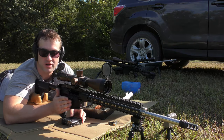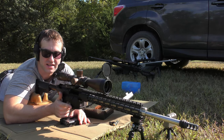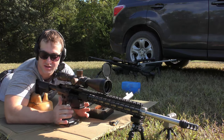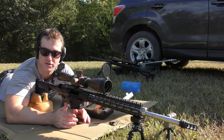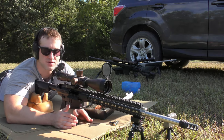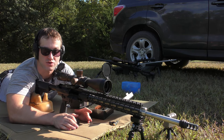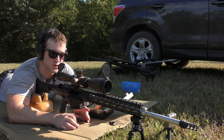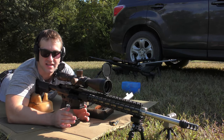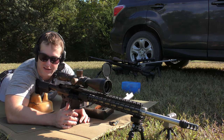This is a 6.5 Creedmoor AR-10. It was pretty over-gassed when it came from the factory setting — by 'it' I mean the gas block. I put this gun together using an Odinworks 6.5 Creedmoor DMR barrel, and it's a 22-inch barrel. It came with an adjustable gas block, and at the setting it was on when I first got it, the ammo I'm shooting through it is pretty over-gassed.